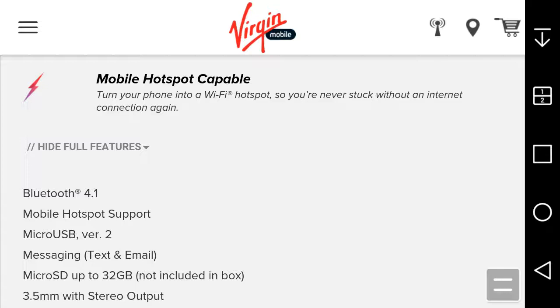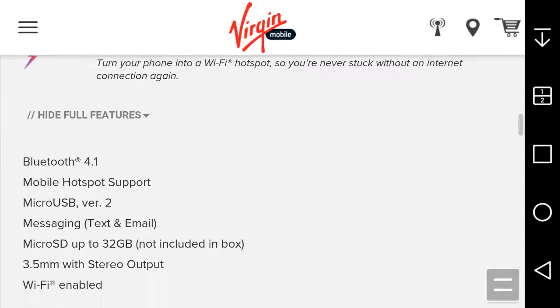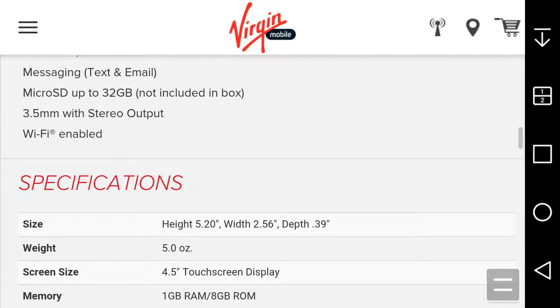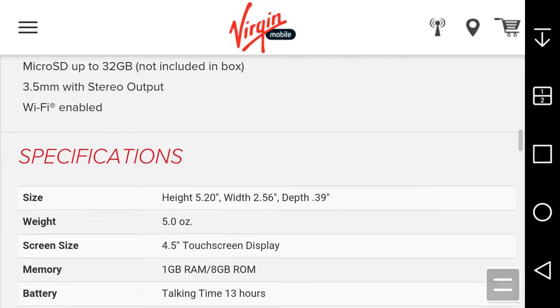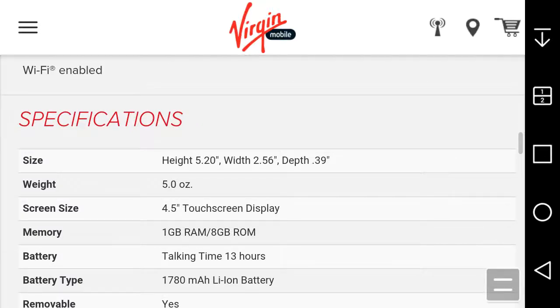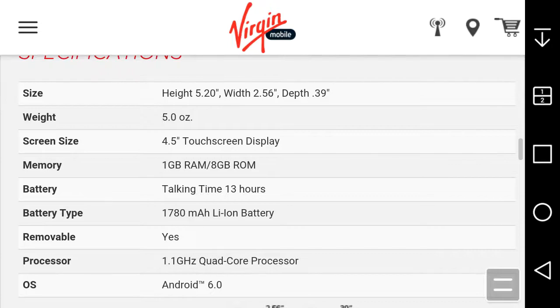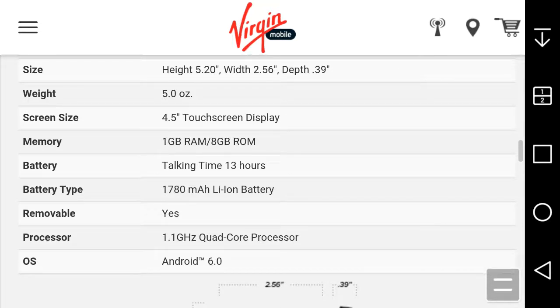Other features include Bluetooth 4.1, mobile hotspot capable (extra charge), USB 2.0 charging cable, microSD card support up to 32GB, 3.5mm headphone jack, and Wi-Fi enabled. The phone weighs 5 ounces, has a 4.5-inch TFT FWBGA display, 1GB of RAM, and 8GB of ROM — you'll want to use that SD card slot.